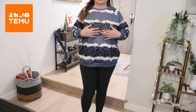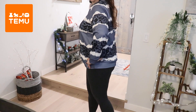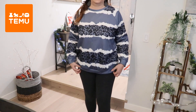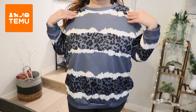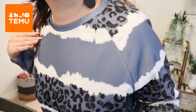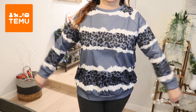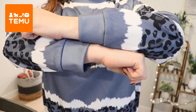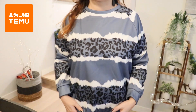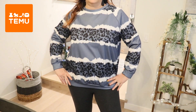Here's the next one — this is that leopard print animal print. It fits really nice, though it's a little more cheaply made than the others I just tried on, like the stitching. But I like the colors — it's a very comfortable fit. This is something I would probably just wear very casually around the house.